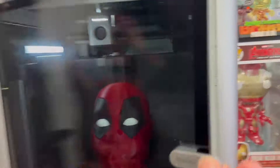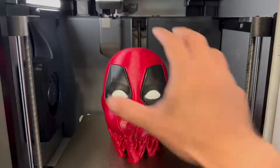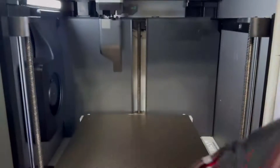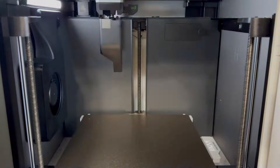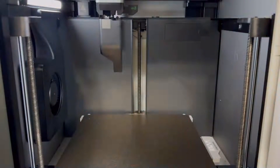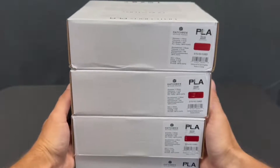Once everything is cleaned up, we've got to send it over to our printers. I'm showing you how I oriented every single piece throughout the print process — I didn't do a time lapse because it's pretty repetitive, but this will give you a great visual representation of how I printed these pieces and how they were set up.